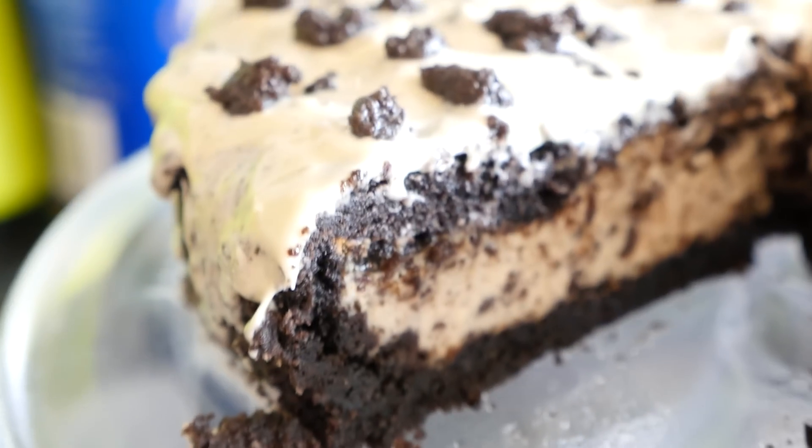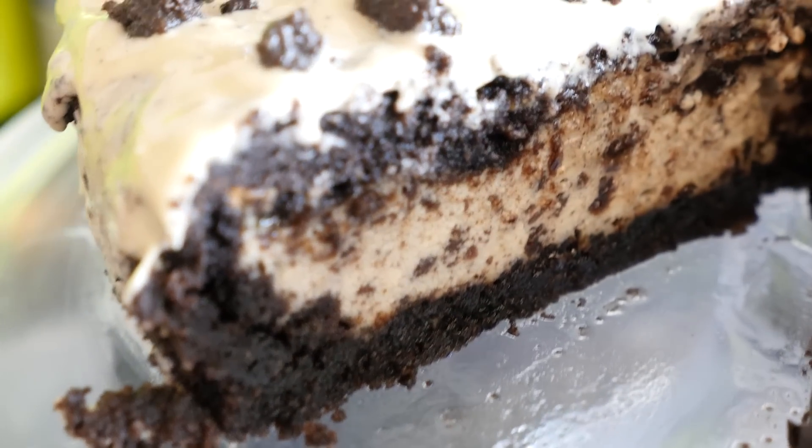Today's random shout out goes to my wife, Mrs Barry. I was driving her to work this morning and I said, 'Mrs Barry, you do not look very happy — what is the matter, can I do something for you?' She said, 'Yes, make me a cookies and cream cheesecake.' So that is how this recipe was born, and I really hope you give it a go.